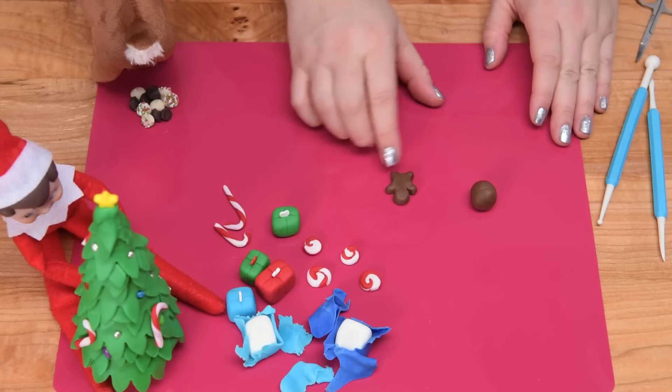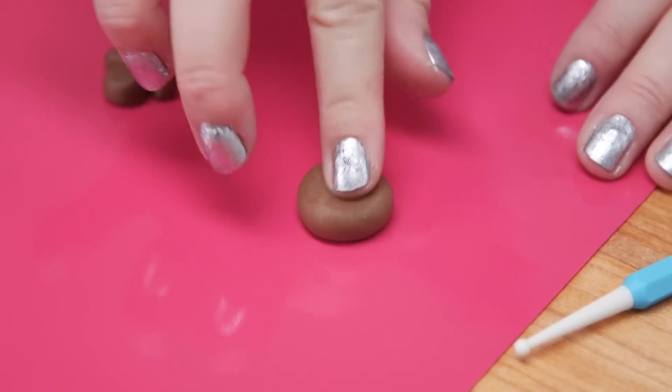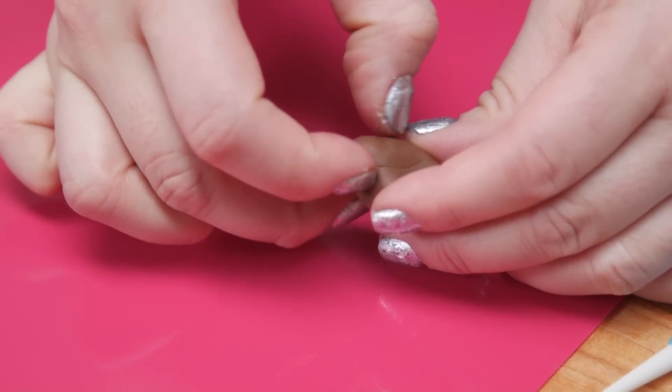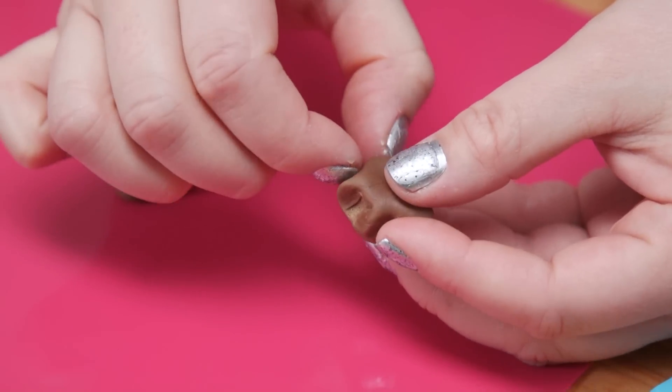Now I'm going to work on the little gingerbread man. I've got a little piece of brown fondant. To get the shape, I'm pinching kind of up here for the head area, and then I'm going to pinch four spots for the legs and arms.